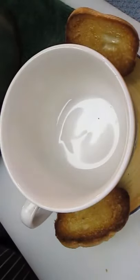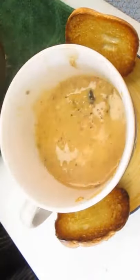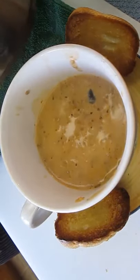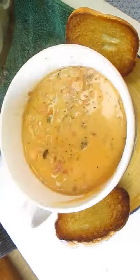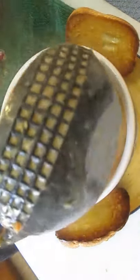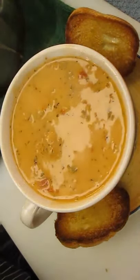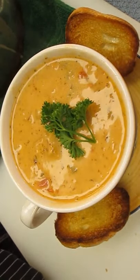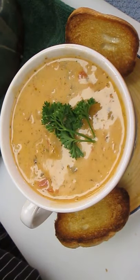Throw them right here on the sides of your soup bowl and start adding your bisque. This is the best part, by the way — mouth-watering just watching it. Right to the top, and I'll garnish it here with just a piece of parsley right in the middle. And there you have it — lobster bisque right here in the Poor Man's Gourmet Kitchen.